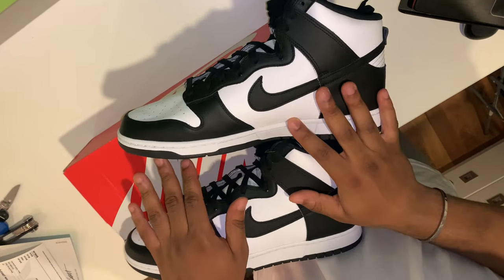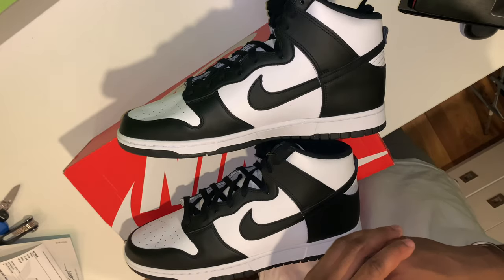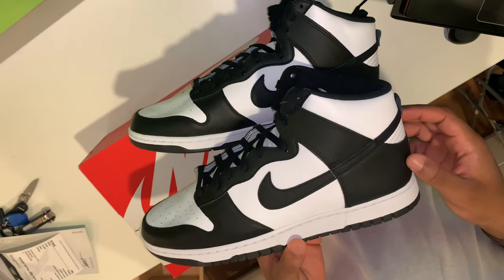I thought I messed with the low version of these, but when I found out that the high version was releasing, I knew which one out of the two I'd prefer.